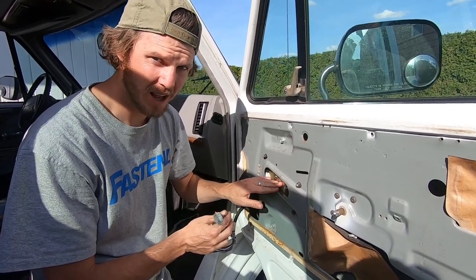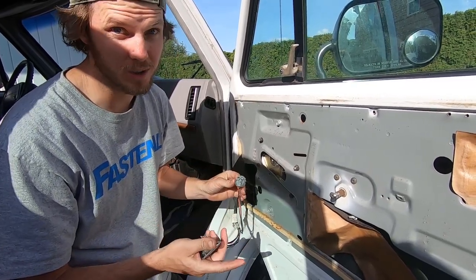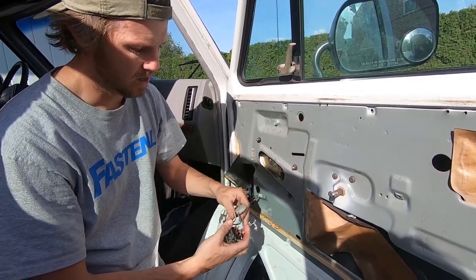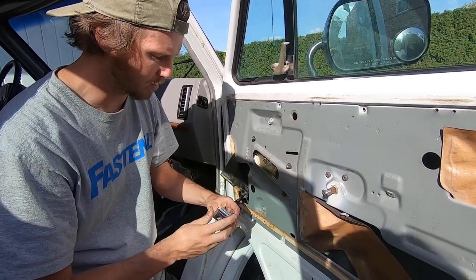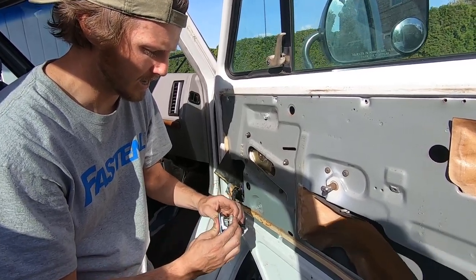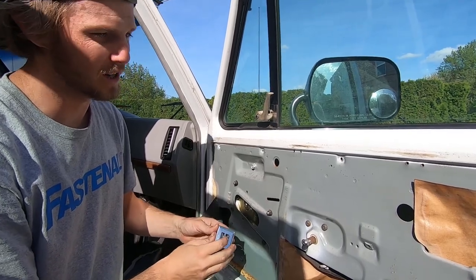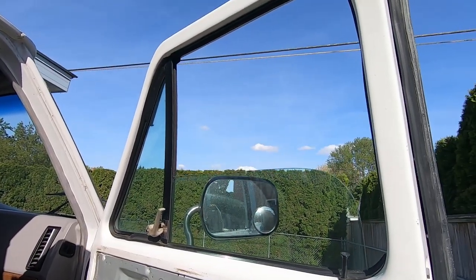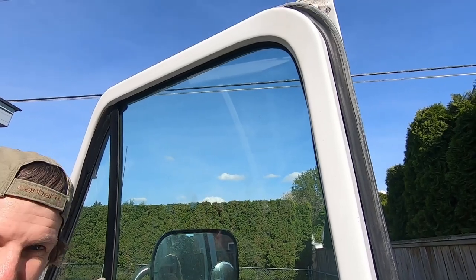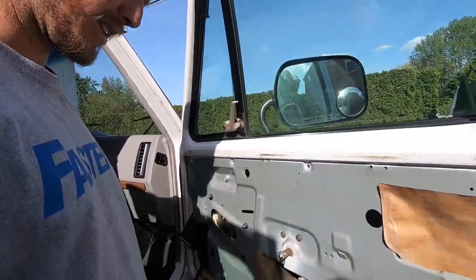I have the new motor mounted back in. Before I cover everything back up and put it all together, I want to make sure it actually works - that way if something's wrong I can just take it back out. I'm going to grab the window switch, plug it in, turn the car on, and test it. Look at that - the window works. Now we can go put everything back on to the door.